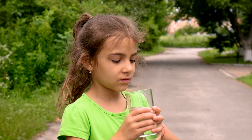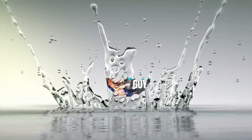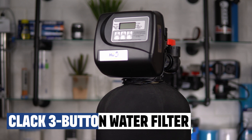In this video, I'll show you how to correctly set up and program your CLAC WS1TC automatic backwashing filter for your family. If you're looking for step-by-step programming instructions for your CLAC 3-button automatic backwashing water filter, this video is for you.